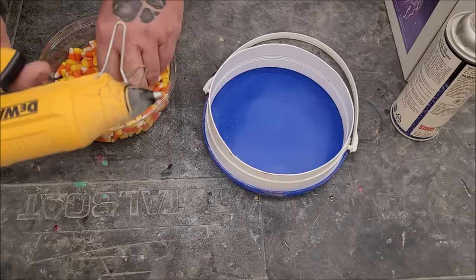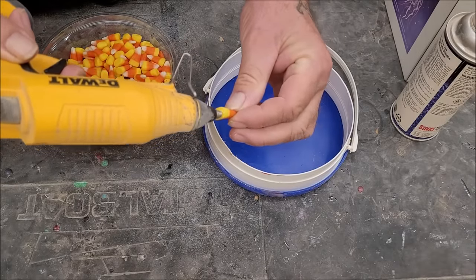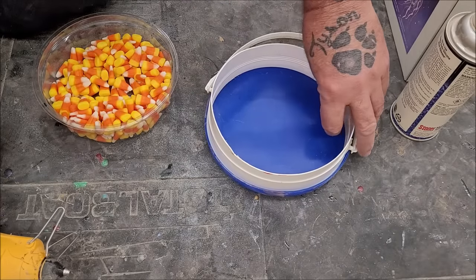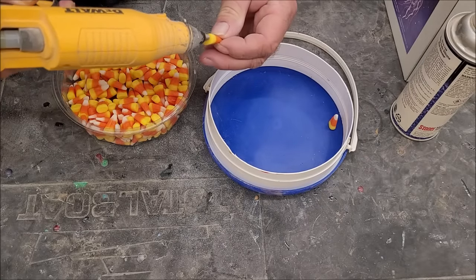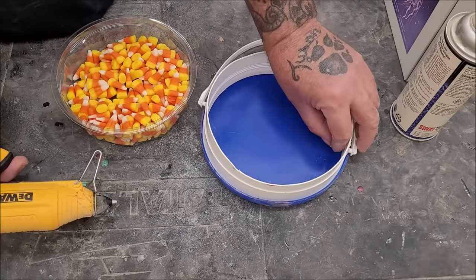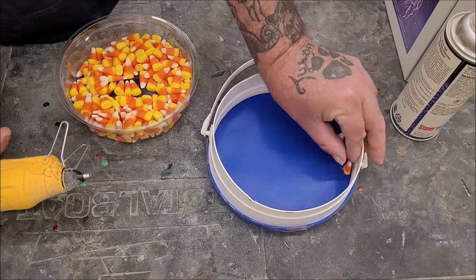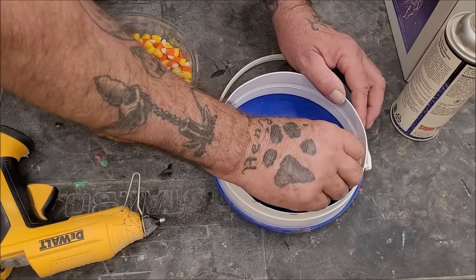So the goal here is to put a little bit of hot glue on this right here and stick them in as best I can - like that. As you can see, this is going to take me a minute.